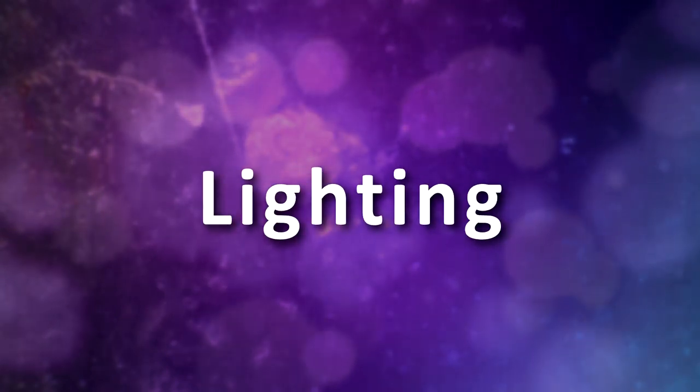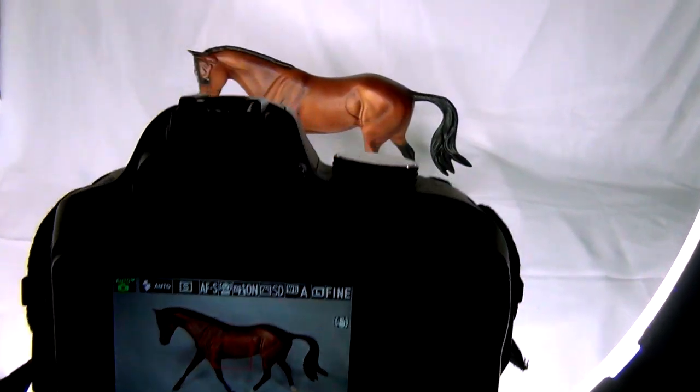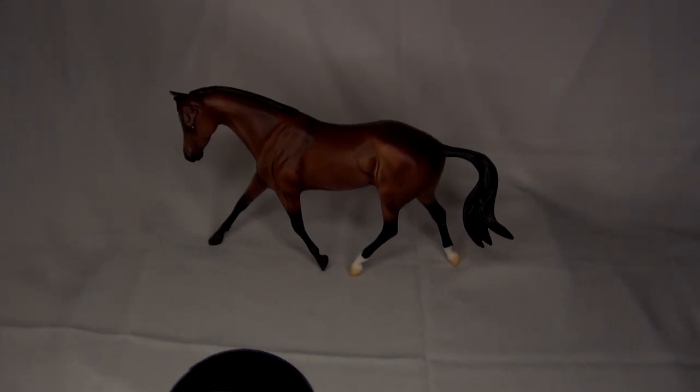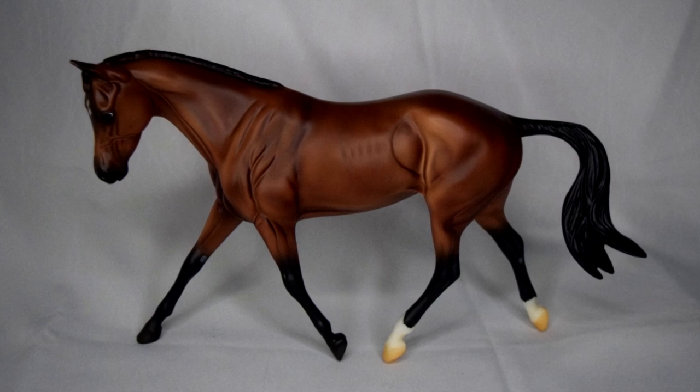Let's start off with lighting. Lighting is a super important but often overlooked element in photography. It can make or break your photo, especially if you are using a camera that doesn't work well in low light. A poorly lit photo can result in a grainy, unclear image.